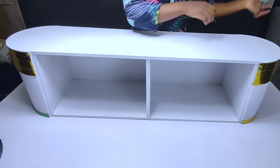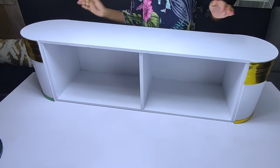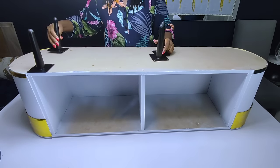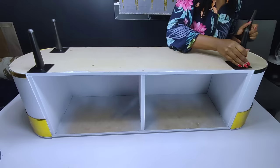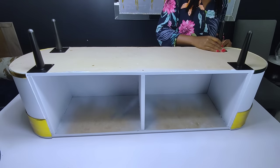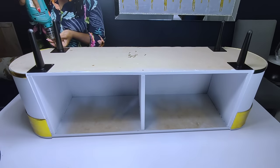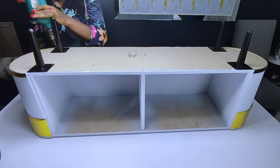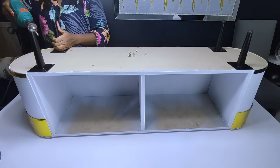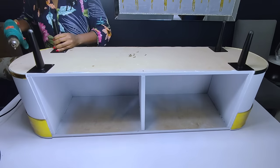After adding the gold trims on both sides, this is how the TV stand turned out. I proceeded to the last part, which was adding the upholstery legs. I got these legs from my local shop — I'll put the contact in the description box. I had to use black legs instead of gold ones so as to prevent the TV stand from having too much gold. To secure the legs onto the TV stand, I had to use some screws.